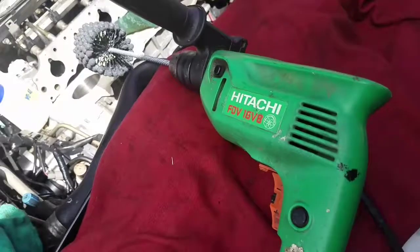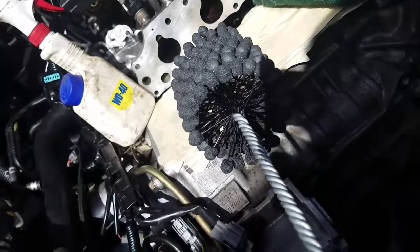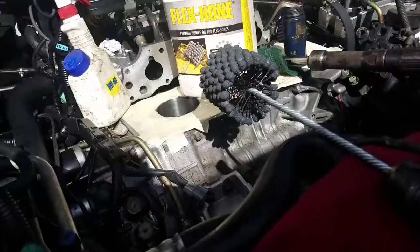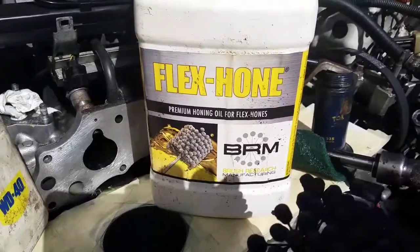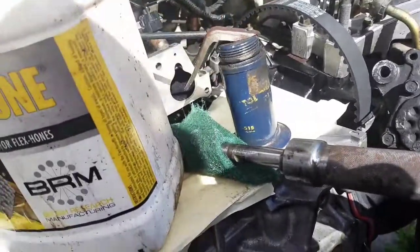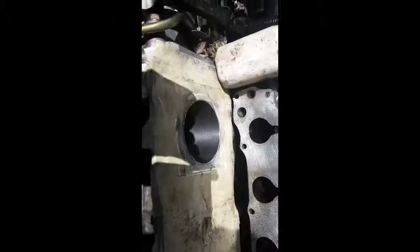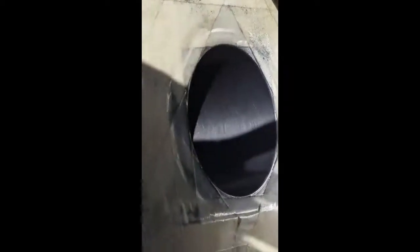Alright, here's the drill setup - that's the stone setup for it. Ball hone in, and I've got the Brush Manufacturing Flex-Hone cutting oil - I just put it into a squirt gun to make it easy. So we're back at it on the old Accord, F23A1. That's the cylinder wall after honing. That's the pattern we got from the ball hone. I'm going to wash it off with soapy water, get it back together, and that's what it looks like when you do that.